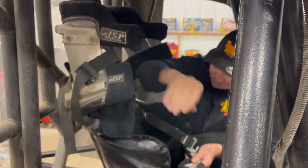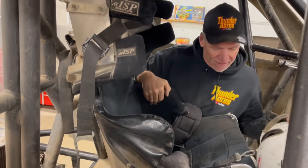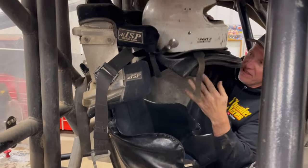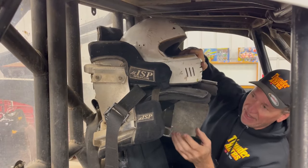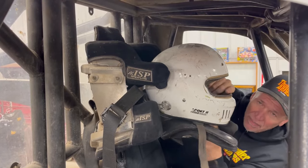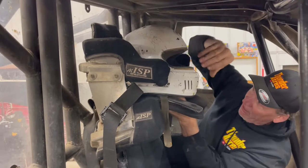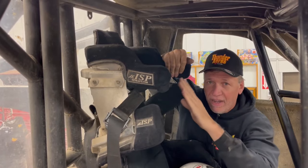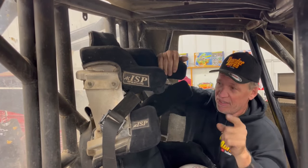Let's talk about our Hans device helmet. This seat was custom designed for me — when I'm sitting in here, I've got side support where I can't move. With the Hans device and these belts, there's no whiplash — your neck can't go forward. Back in the early days I had plenty of neck issues until they came out with the Hans device and this saddle. Now in freestyle you have about a 25-degree window to see the track. There is no peripheral vision, but it's an awesome setup.